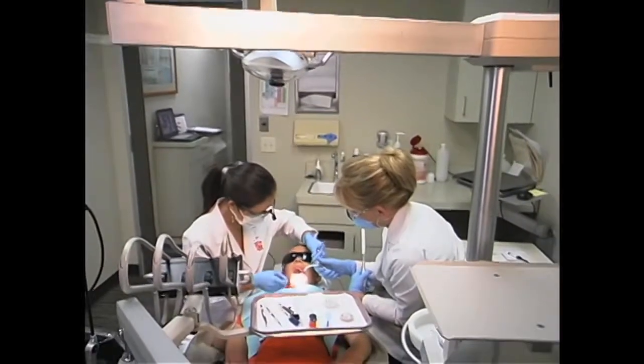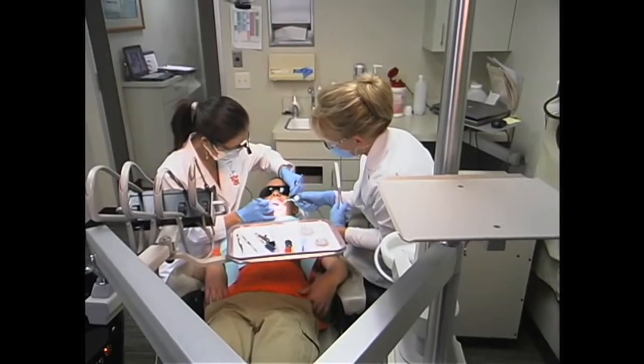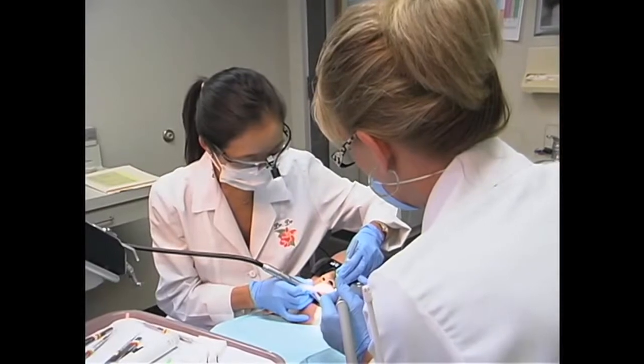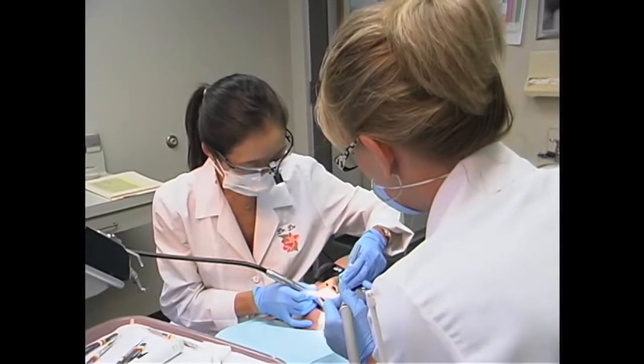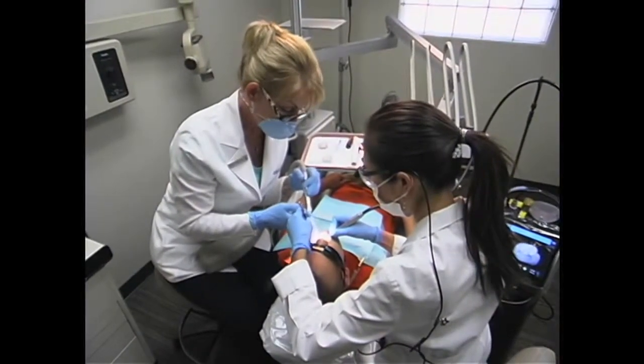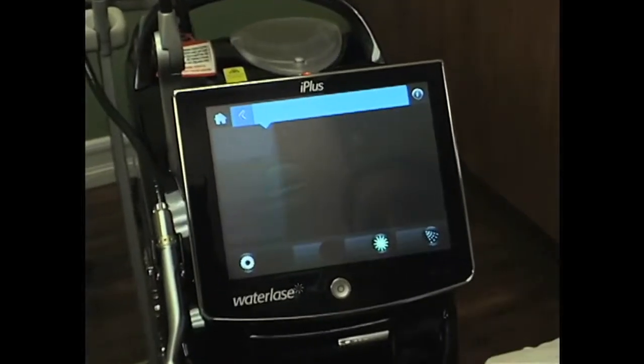But now, with the WaterLase, patients come in, they sit down immediately in the chair, and then we just start. The way that I educate my children patients is I just let them know that the water will remove the decay inside their tooth. So basically it's like giving their tooth a car wash or giving their tooth a bath, and I actually name all of the teeth inside the mouth. So, for example, if the alligator had a cavity, then basically we're just giving the alligator a bath with the WaterLase, removing the decay, giving the child a very healthy mouth, and just putting in a nice white filling.